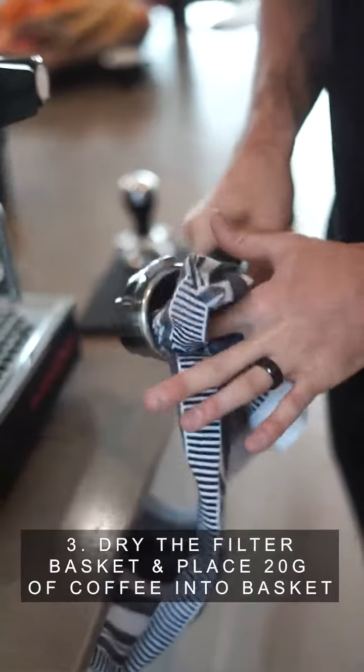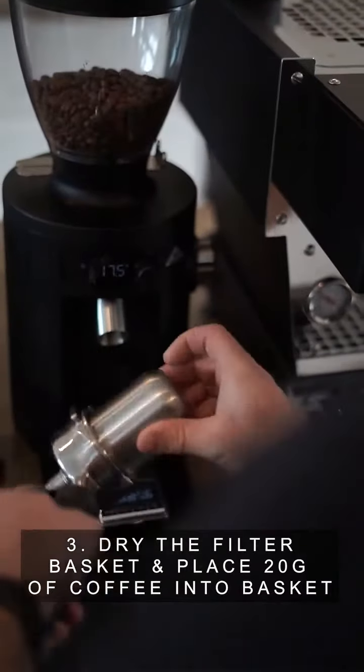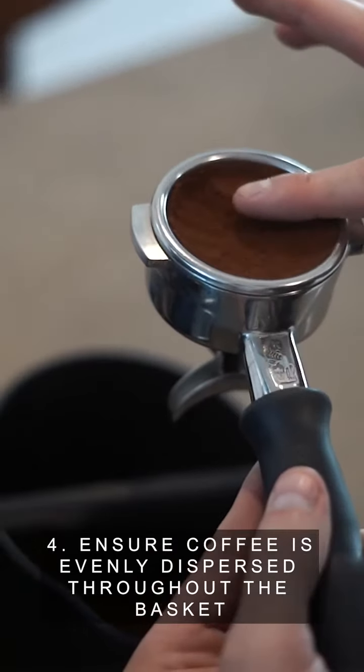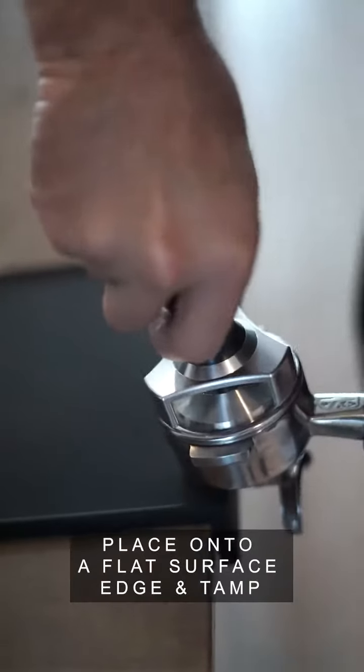Step three, dry the filter basket and place 20 grams of ground coffee into the basket. Step four, ensure coffee is evenly dispersed throughout the basket and then place onto a flat surface edge and tamp.